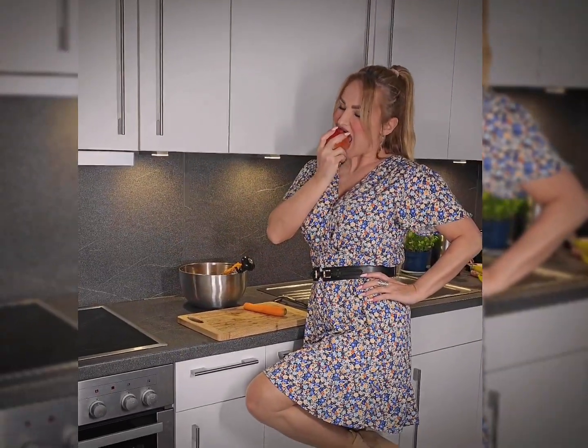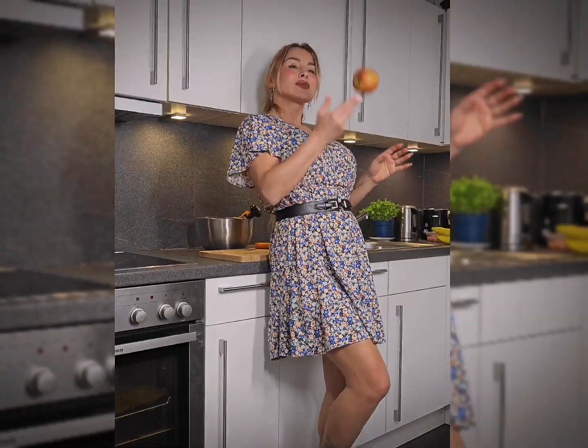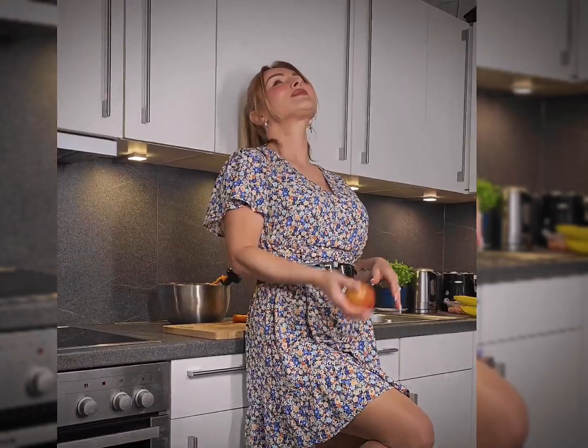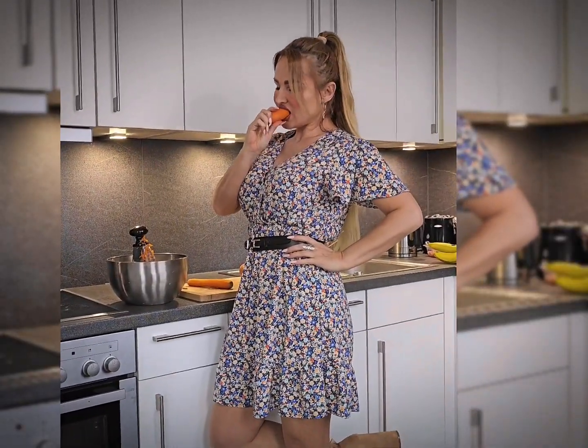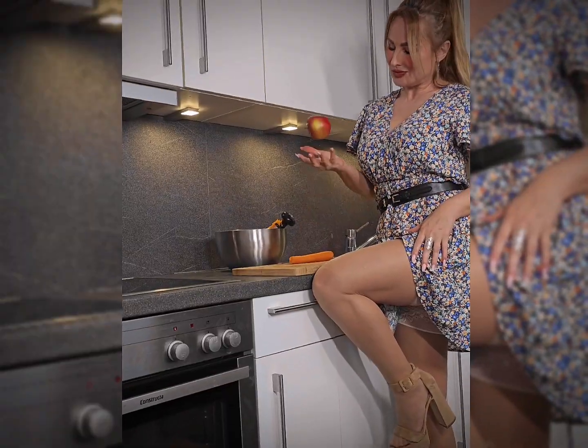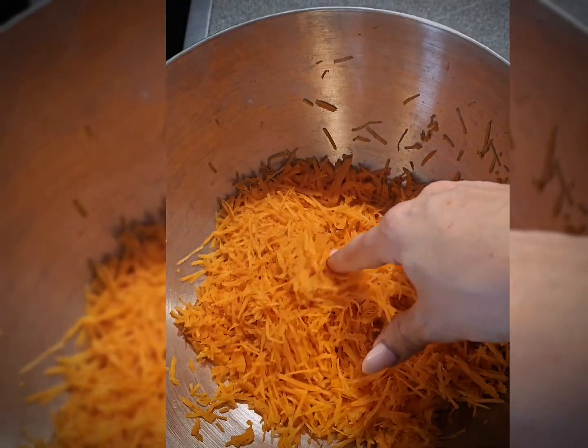The ingredients are simple and easily available, and the result is incredibly tasty. For our salad, we will need three fresh carrots that we will grate on very small grater holes. Additionally, we will add pieces of one apple, a teaspoon of honey, lemon juice, and a little olive oil.